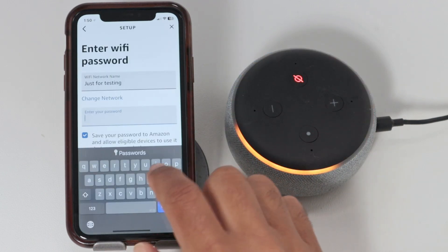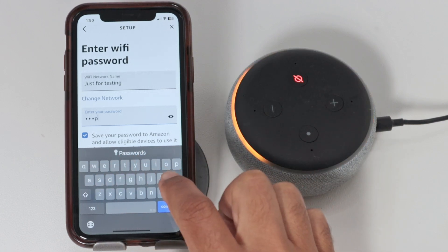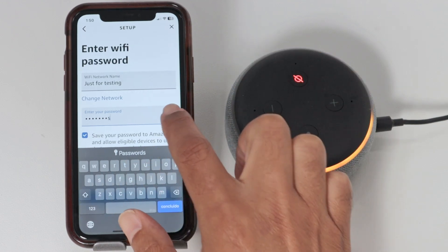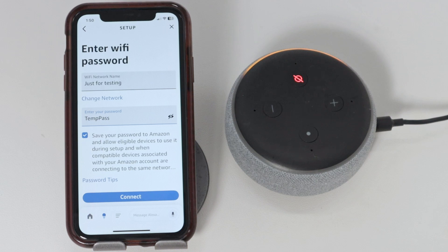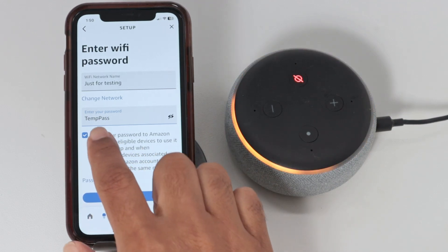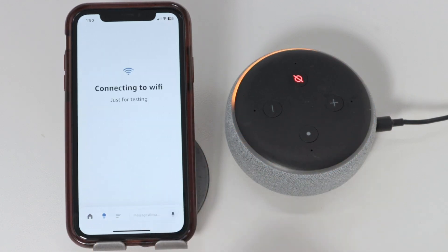And I'm going to enter a password. I have here a temp test password, so I just use this one — temp pass. Just confirm, that's the correct one. There we go. I can save this to the Amazon list if I want to. I'm not going to save this right now because it's just a temp password. And I hit connect.